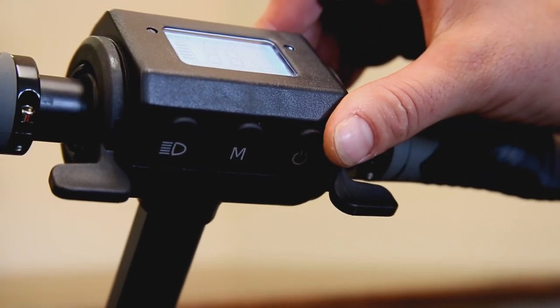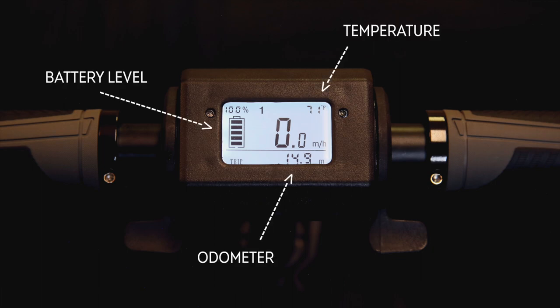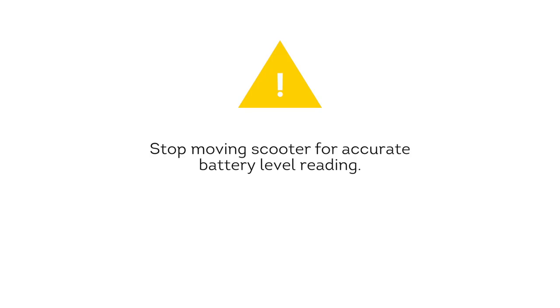With the handlebar at a comfortable height, let's turn on the Merlin. The power button can be found here — hold it down until the LED display powers on. The LED display provides useful information for the rider: battery level, temperature, odometer, and miles per hour are all included.